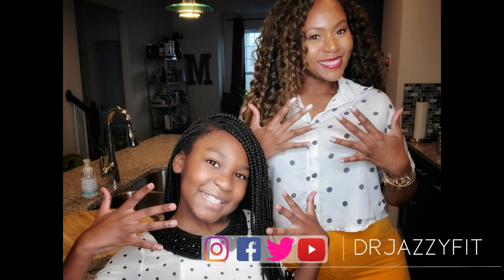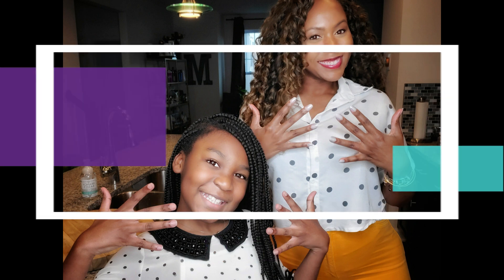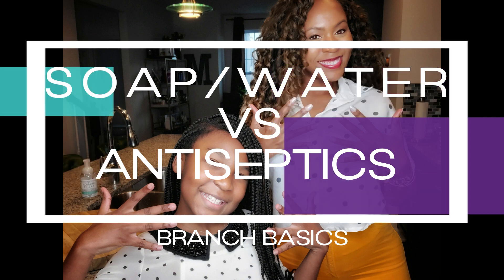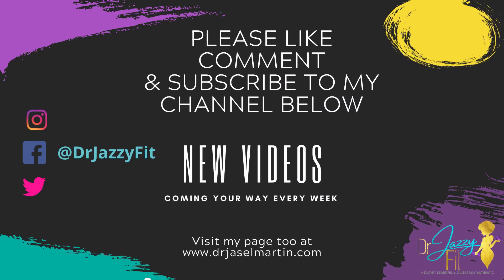Hello YouTube. In today's video we will be talking about which is better: soap and water versus antiseptics, and how you can use Branch Basics to clean your home and make sure that you keep bacteria at bay.